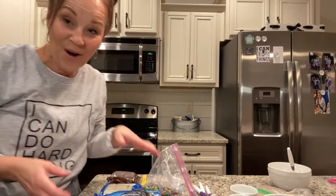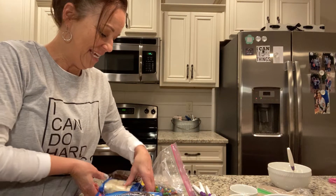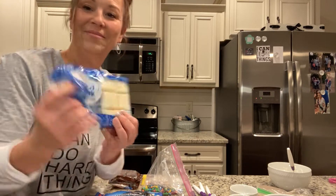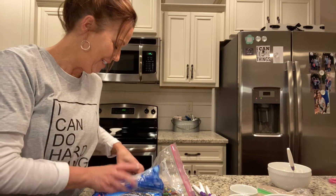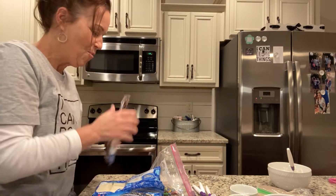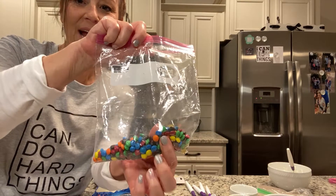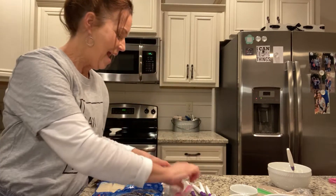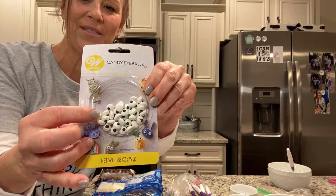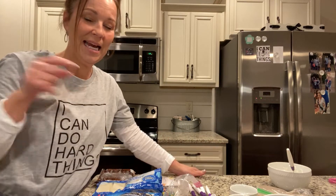All you need are these ingredients: Oreos, white vanilla almond bark, chocolate almond bark, some mini M&Ms — pick out the little orange ones for the nose — and some little candy eyeballs. You can find these eyeballs at Walmart, or under my favorites on my website at missannieshomeandkitchen.com.